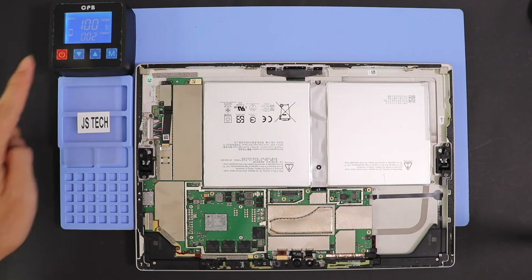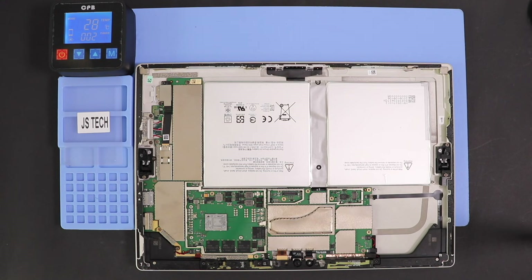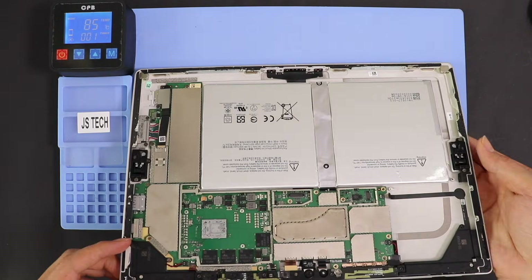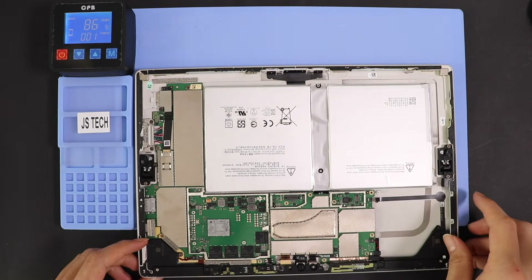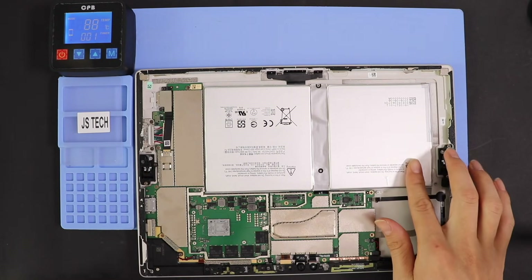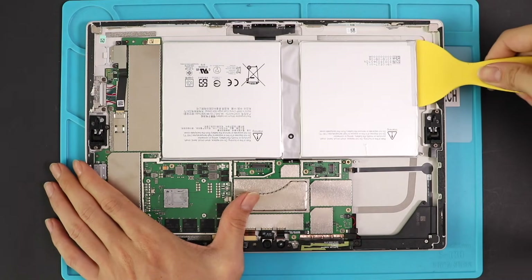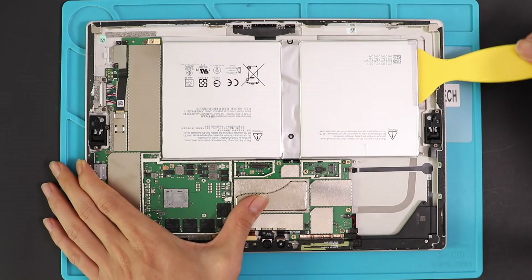To lift the battery, you may need some more heating on the battery side. Be careful and apply heat to release the adhesive from the battery. We are using the heating pad on the rear side where the battery is located. Now you can use a pry tool to lift the battery and cut the adhesive on the bottom.